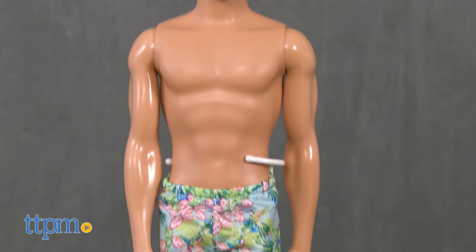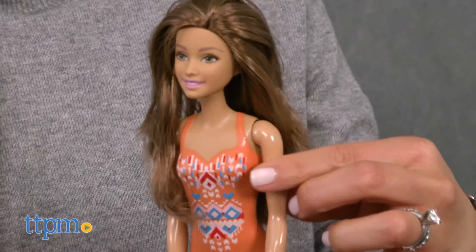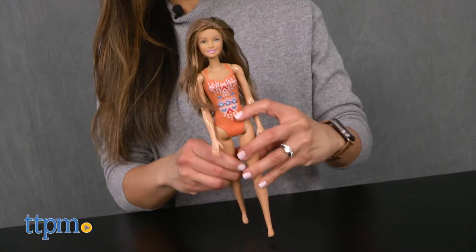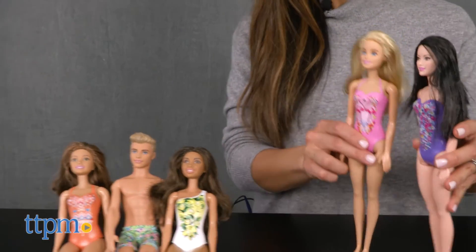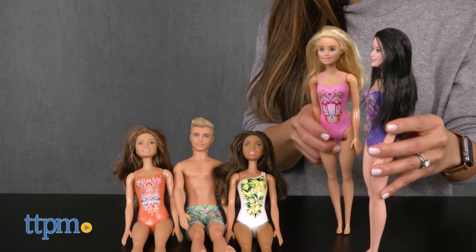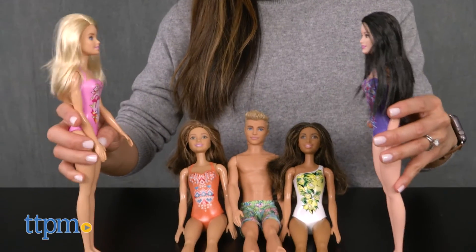And Ken wears tropical themed board shorts. Each doll has a poseable head, arms, and legs. Barbie fans will love using their imaginations along with these fashion dolls to pretend they are summer warm and sunny. These dolls would also make a great addition to any Barbie collection. Keep in mind that dolls cannot stand on their own, and each doll is sold separately.